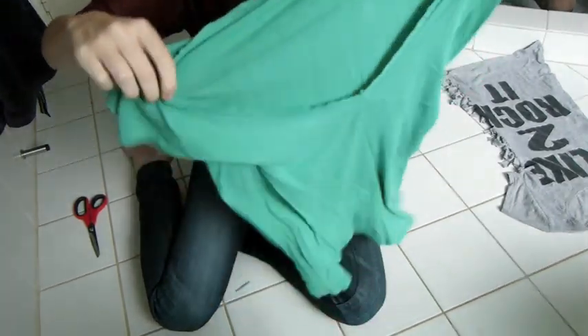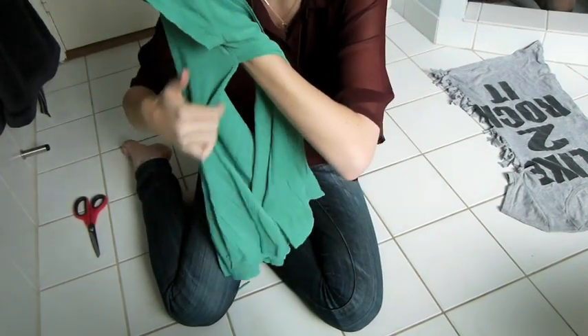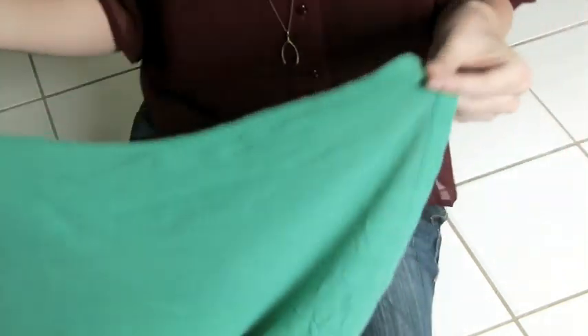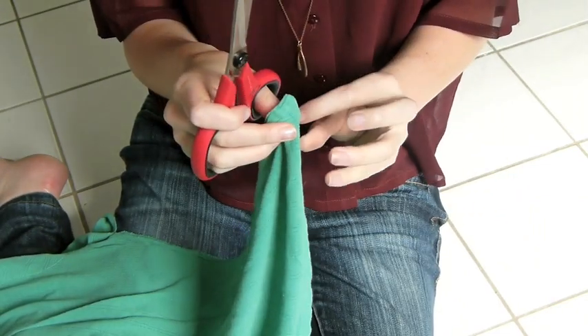Okay, so now your t-shirt looks like this on one side. This is a t-shirt — it looks like this, and you cut it. So now what you want to do is take your piece of t-shirt and cut into it, into it, so you can get your little strips so you can tie your knots.